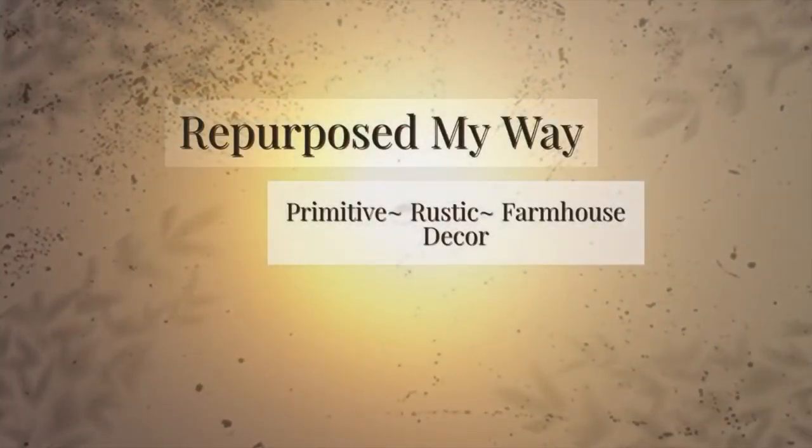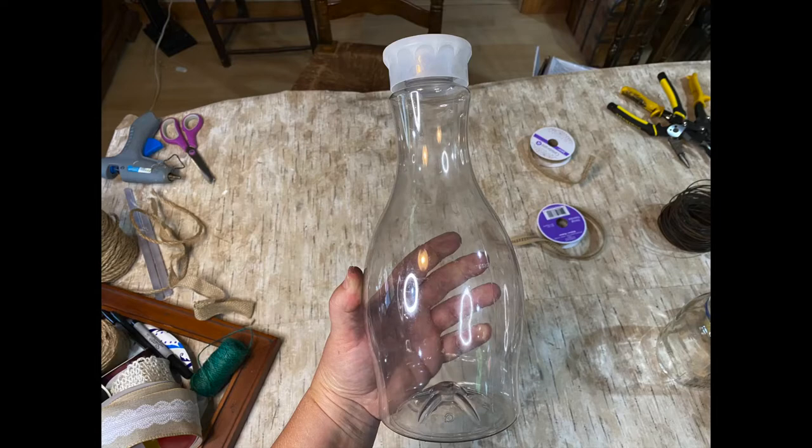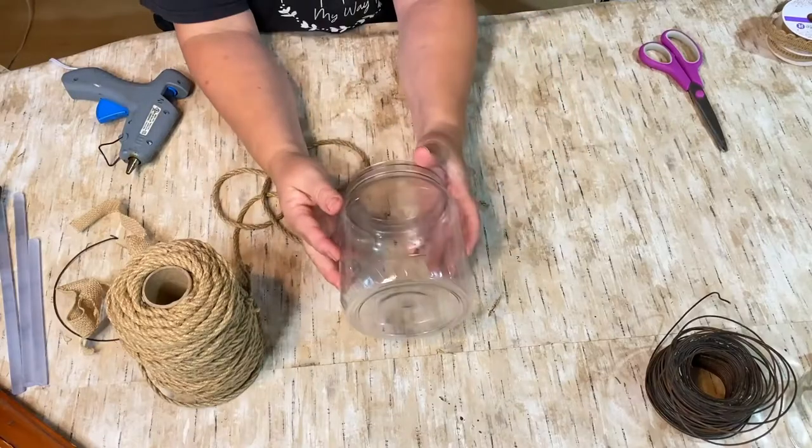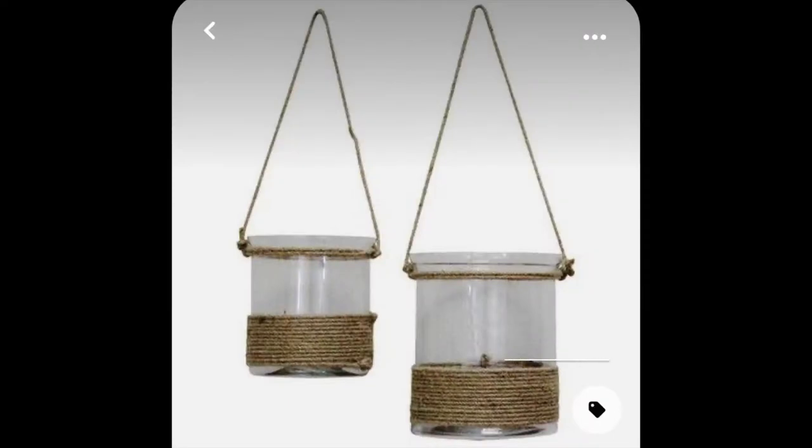Hello my crafty loving friends, Shelley here from Repurpose My Way. Today we have a trashed treasure with a dupe mixed in with a creamer bottle and a peanut butter jar that I had left over. So let's get into this and I'll show you what I did.